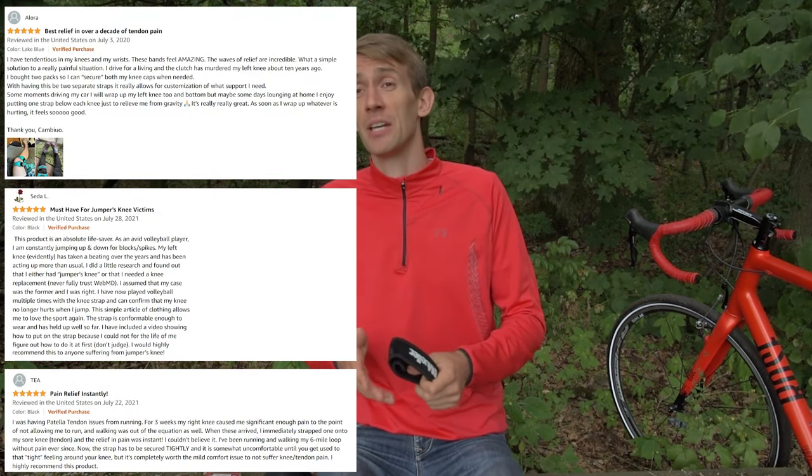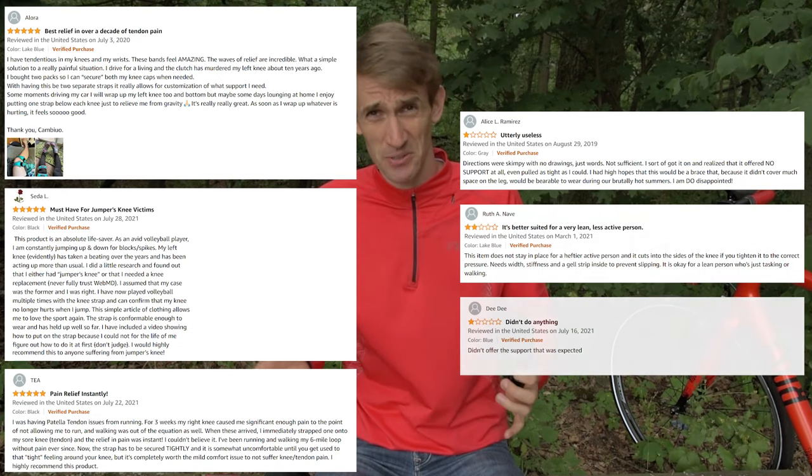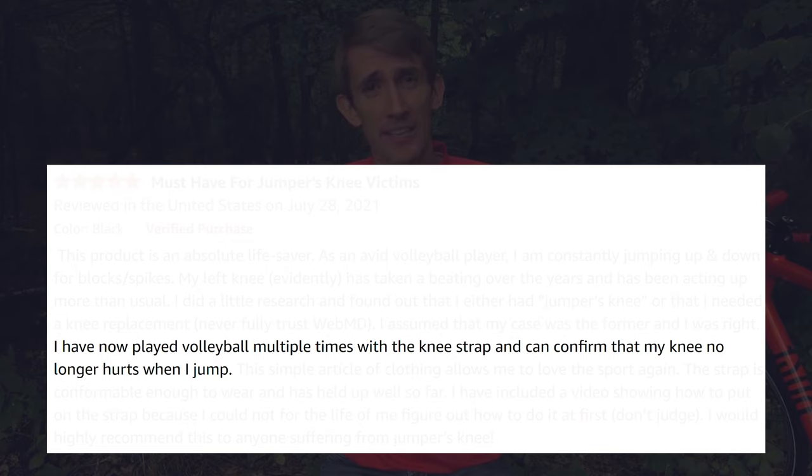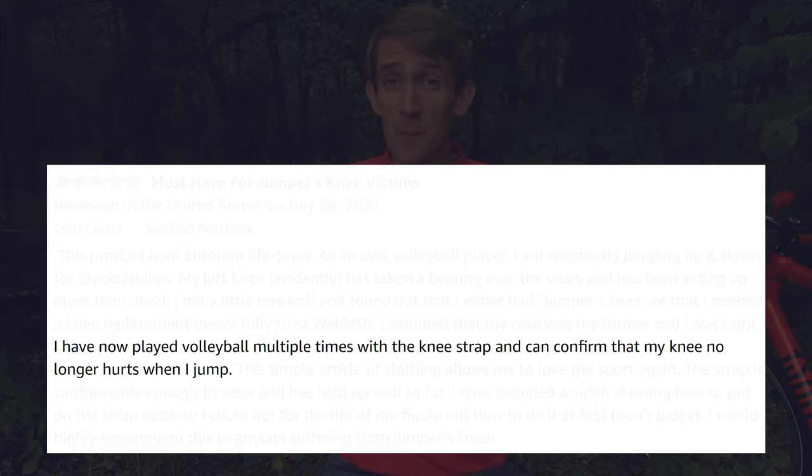This is also what you'll find reflected in online reviews — some people say these are amazing and they could keep playing without a problem, while others say they couldn't even get them to fit and consider them trash. Personally, I'm not a fan of patellar tendon straps, because I've seen far too many people use them as a crutch to stay active in their sport in spite of pain from patellar tendonitis — something that, without exception, everyone ends up regretting eventually.